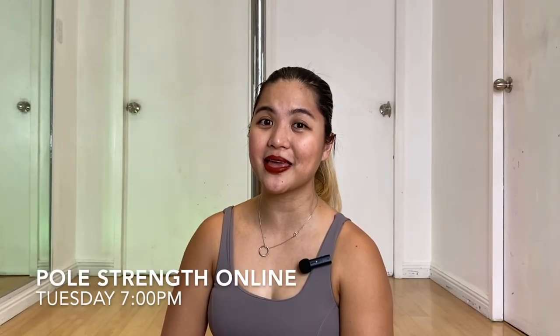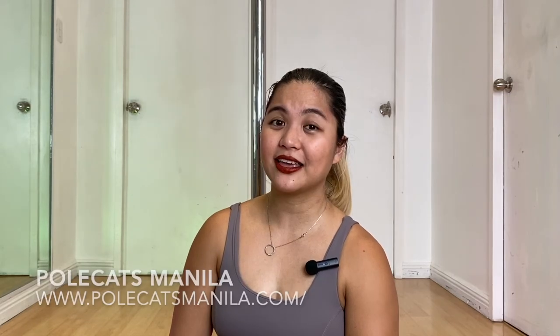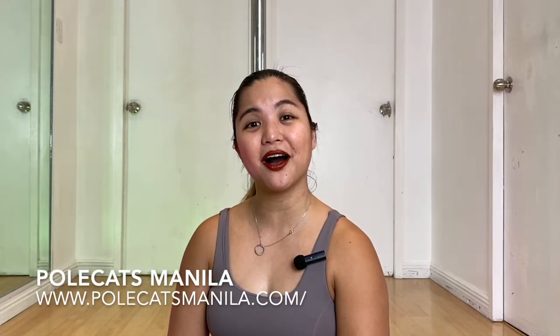The class I teach is every Tuesday — it's Full Strength at 7 o'clock PM at Pole Cats Manila. You can check out all the other classes we offer at www.polecatsmanila.com. That's all the information I had for you today. If there's anything else you want to ask, let me know in the comments and I'll try my best to answer. Thank you so much for watching, and I hope to see you in the next one. Goodbye!